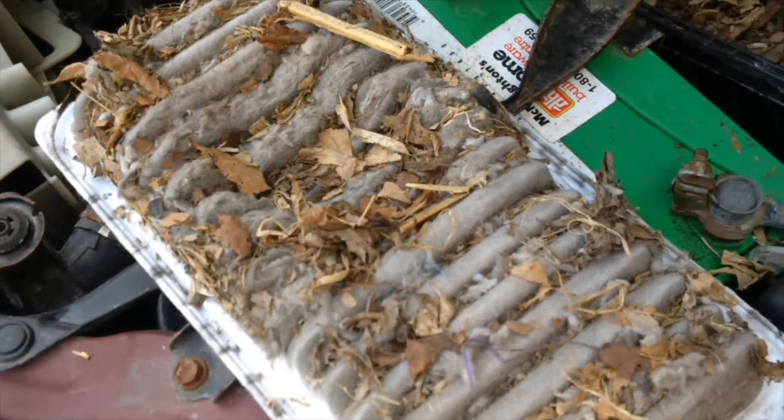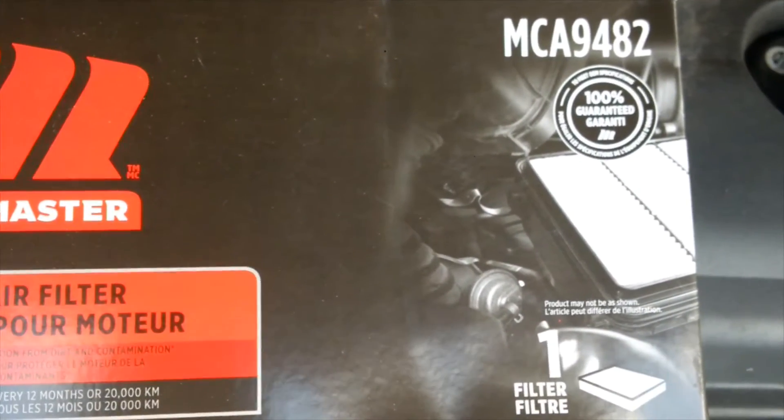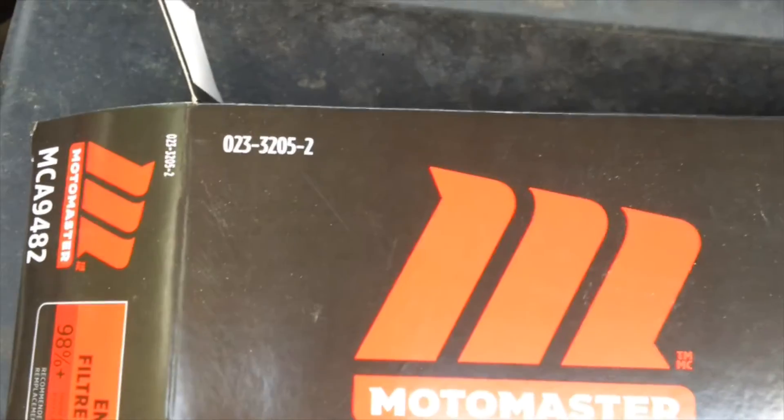2007 Pontiac Vibe — check those filters. And if you're a Canadian, there's your part number. There's your shelf number there.